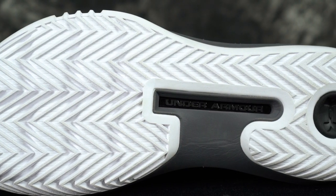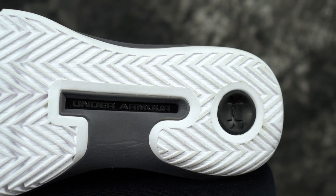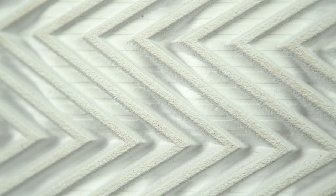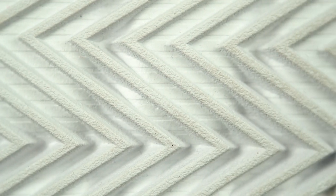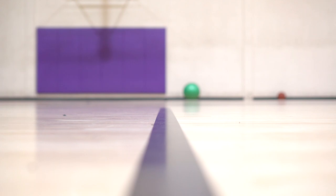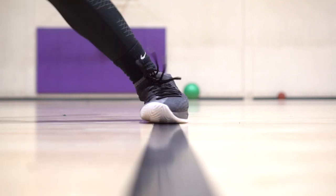Under Armour doesn't have these yet but I believe they will soon — Zappos has it if you want to cop from there. Traction is a multi-directional herringbone — it's amazing. It picked up a little bit of dust but once you wipe it off it's a pretty light wipe. After a few good stops you'll need to wipe again, but nothing too bad. On a clean court you're going to be good to go — very good stopping power, a very good bite. Even outdoors you should be fine.